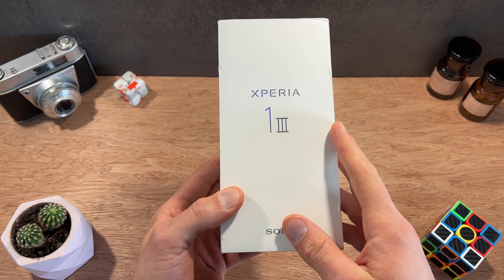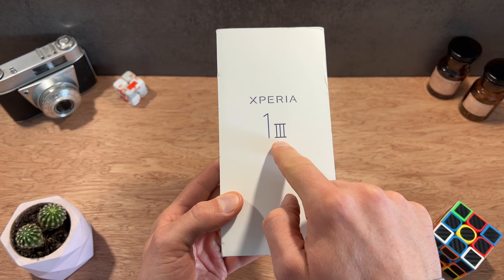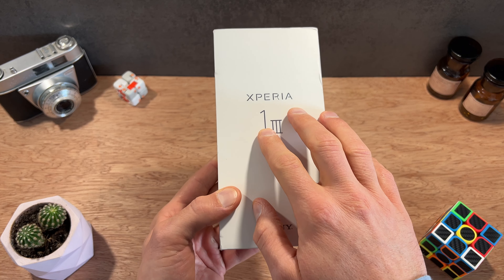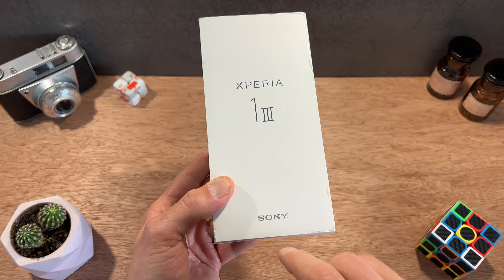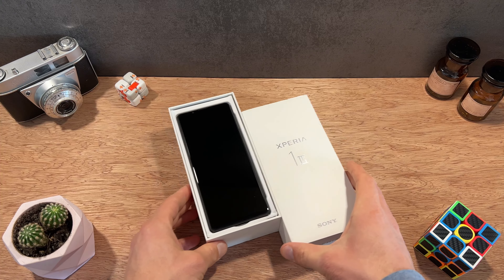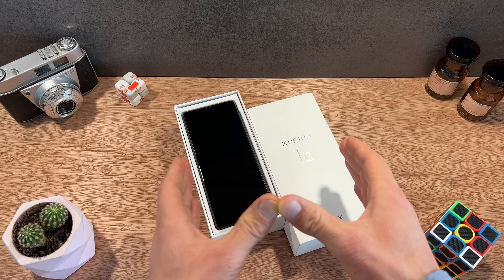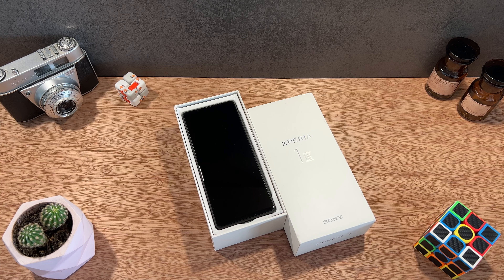Au niveau de l'emballage, aucune particularité. On voit bien sûr l'appellation complète de ce modèle, c'est donc le Xperia 1 en version Mark III, la dernière génération de ce modèle proposé actuellement par Sony, avec le logo du constructeur. À l'ouverture du coffret, c'est un coffret vraiment semblable au Xperia 5 Mark III que j'ai présenté tout récemment sur la chaîne, qui est pour le coup un petit peu moins cher aux alentours de 999 euros.